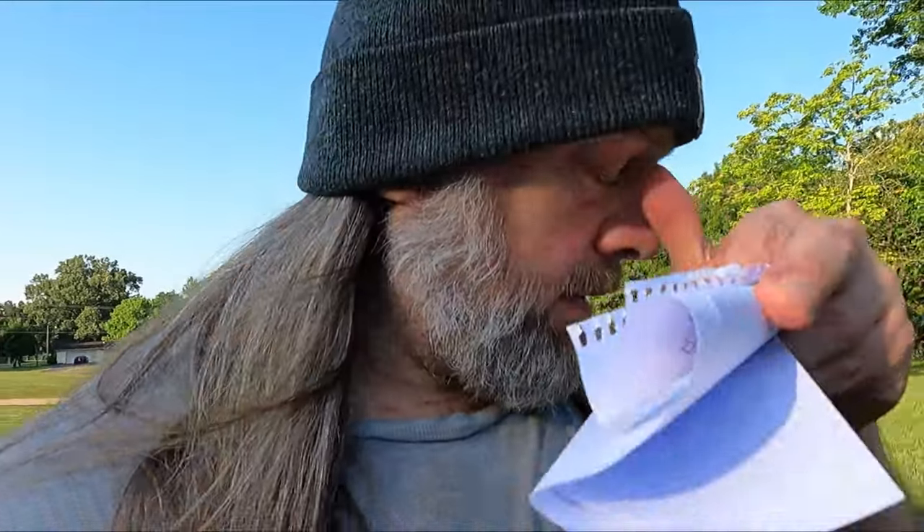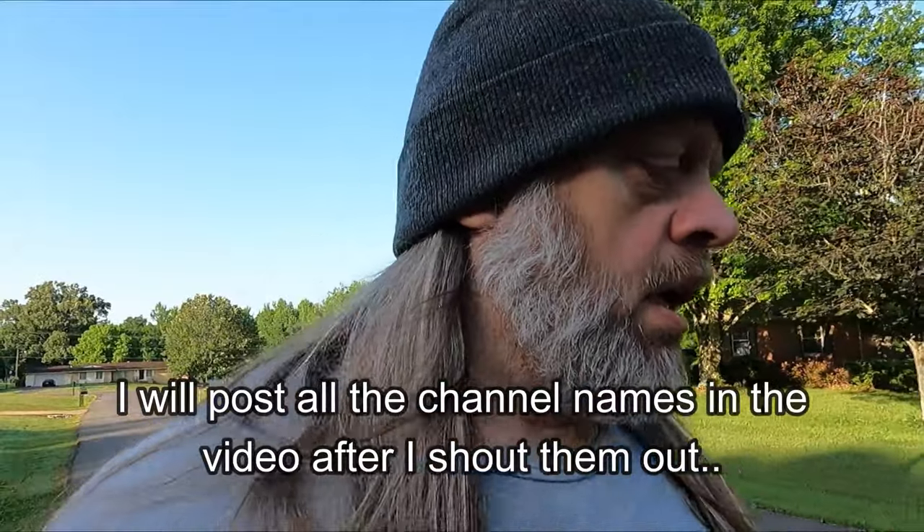Now on to amazing things - I have some stuff written down here on this piece of paper. I want to do some channel shoutouts. It's a pretty long list - I got 14 channels that I watch on a regular basis as far as fitness goes, and I just felt like I needed to give everybody a little shoutout. It's in no particular order, just how it shows up in my subscription feed.